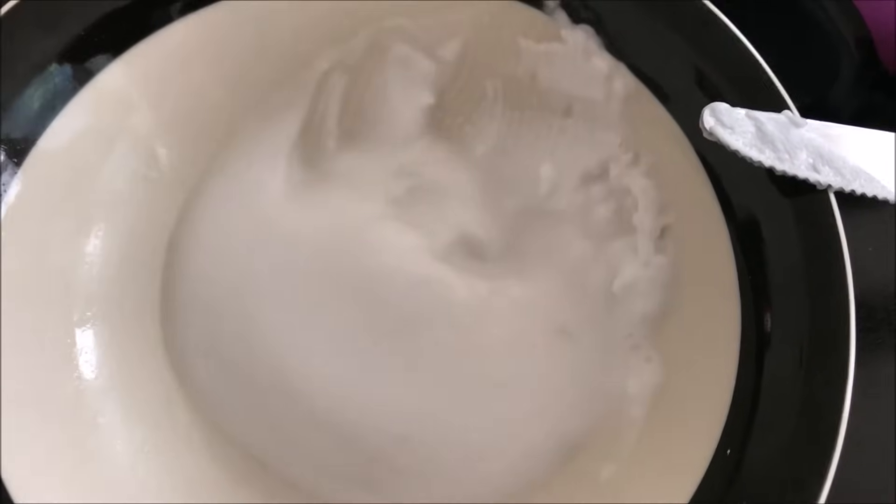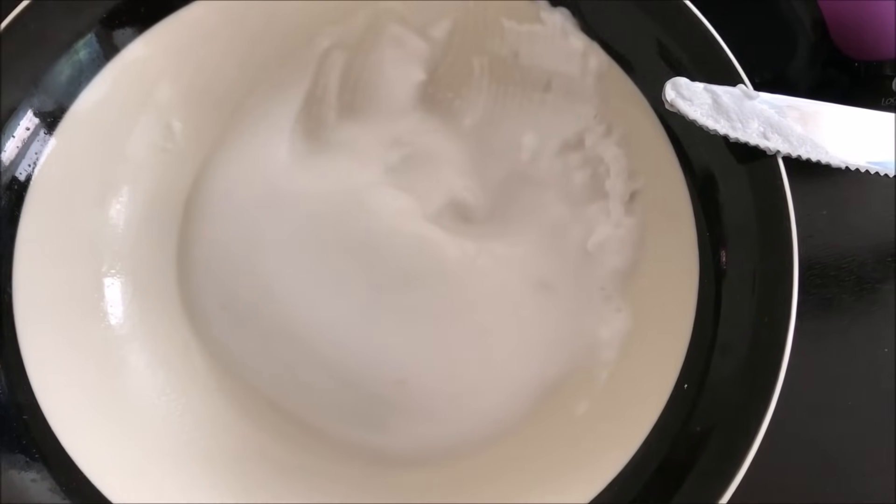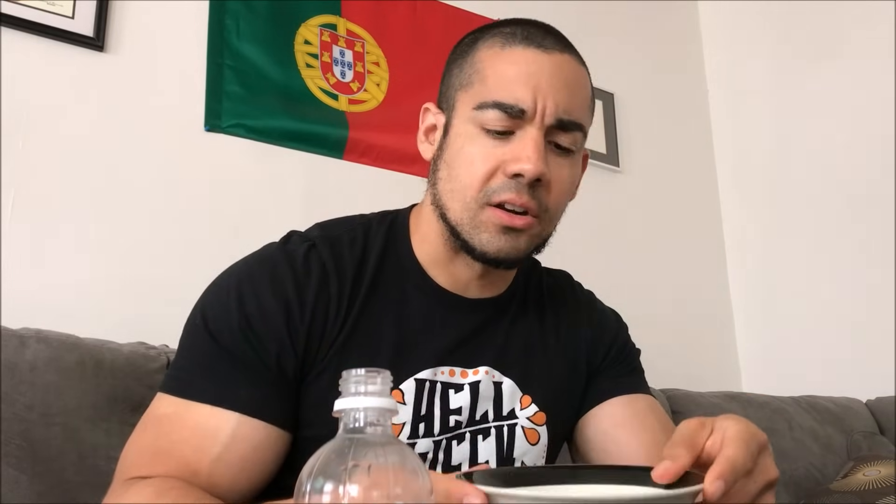So you grab these two items and pour just enough vinegar in there — obviously it's gonna do the science experiment volcano thing — and you want to create what looks like a paste. I'll cut in and give you a better look at what the paste will look like. It's a bit watery but you get the idea; if you leave it to sit for a while it'll harden up a little bit as well.